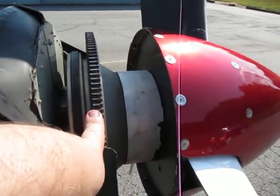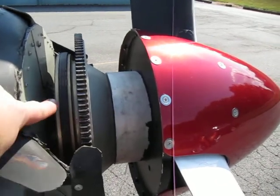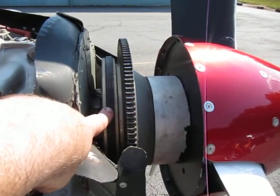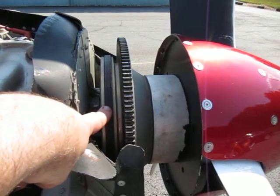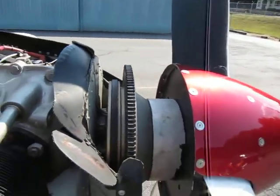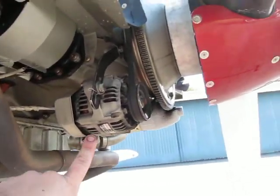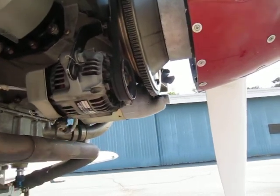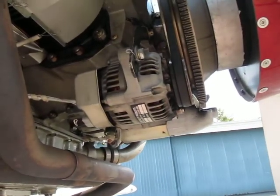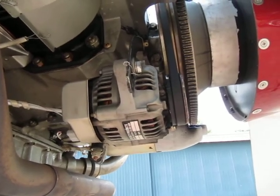Right behind it is the starter ring gear, which is part of the flywheel. You can see the alternator belt connected to a B&C 40 amp alternator located right below. This is a B&C Products alternator — very reliable, very expensive, but a very reliable alternator.